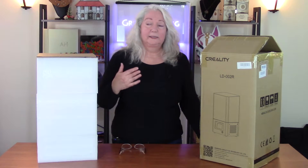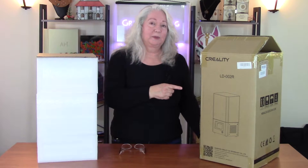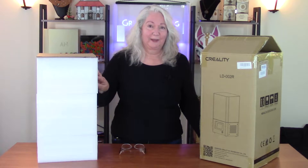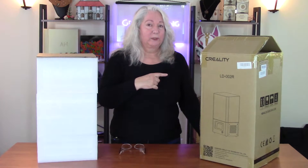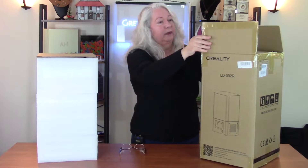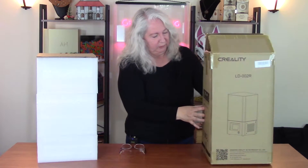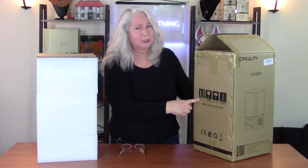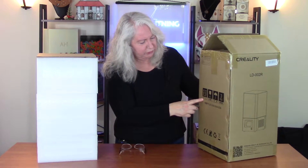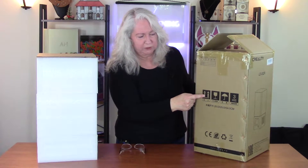I decided to spare you the spectacle of me trying to get this out of the box because it really is a very tight fit and it was quite a struggle. But let's take a look at the box before we set it aside. It is very heavy cardboard, very sturdy. It has these — hopefully international symbols on the side because it's written in Chinese. I think this is the 'this way up' sign, which is very important.